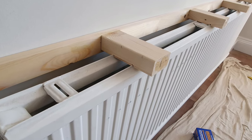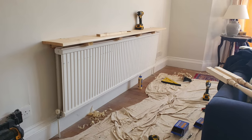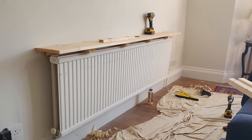Once I had done this I fixed the noggins to the long length of timber and fixed this to the wall. I then went about cutting the shelf to the desired size which overhung the wall timber and noggins, as you can see here.